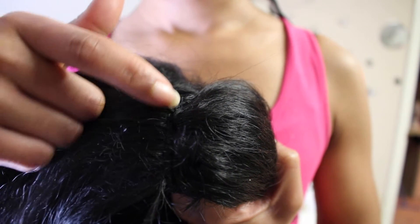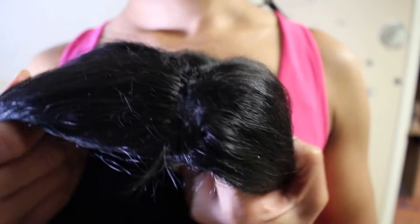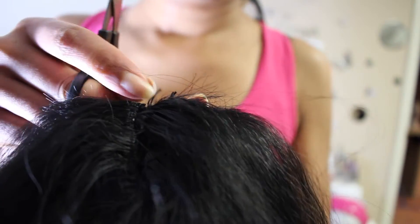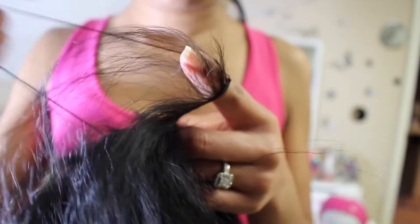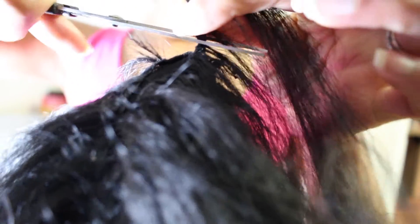I got tired of wearing it in that top knot so I wanted to try something different. I decided to make my full wig into a U-part wig. All I did was cut one track off the cap, then I cut the cap where the track was to make the opening. I was very careful not to cut any thread around the other track because I didn't want the wig to unravel. Then I sewed down two combs, one on each side of the opening, so I could secure it to my head.